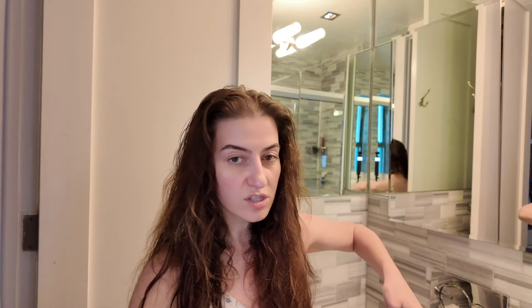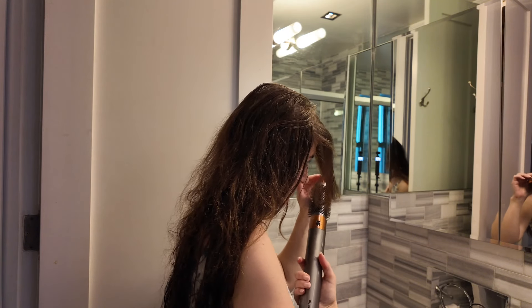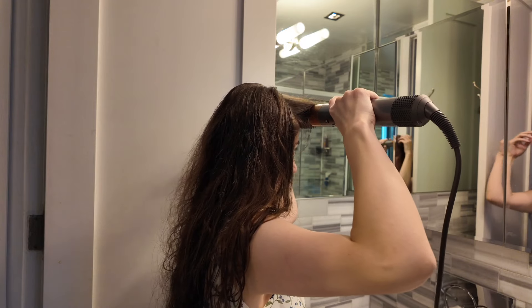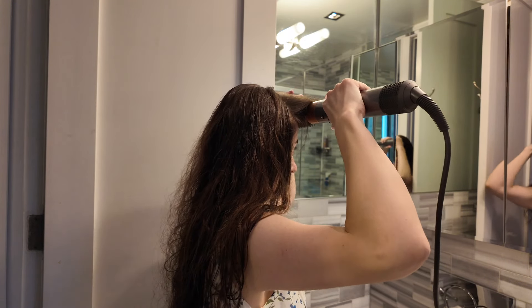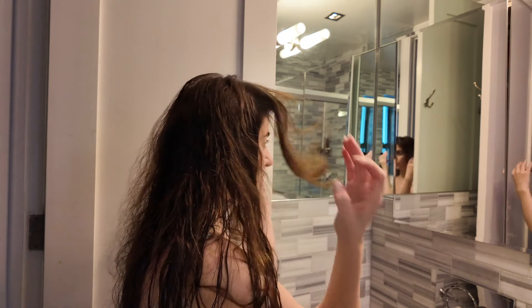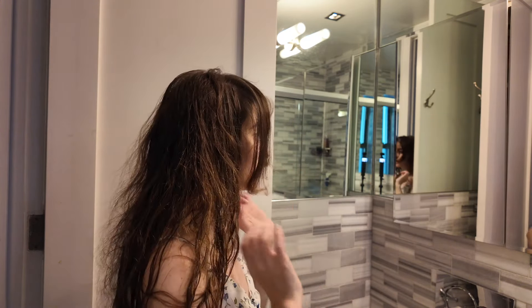I start with my bangs using the round volumizing brush, just briefly styling them so they're out of the way, then I clip them off. It releases a really pretty bounce to them.